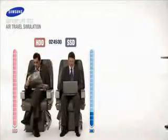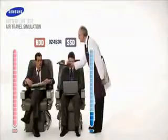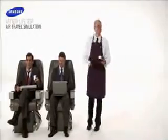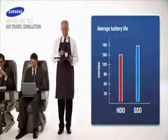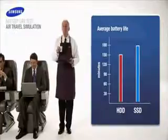At 2 hours and 45 minutes, Samsung SSD continues to work at an admirable pace. Sadly, our hard drive user will be up most of the night searching for a power outlet playing catch up. With power consumption at nearly 20% less than conventional hard drives, score another victory for Samsung SSD.